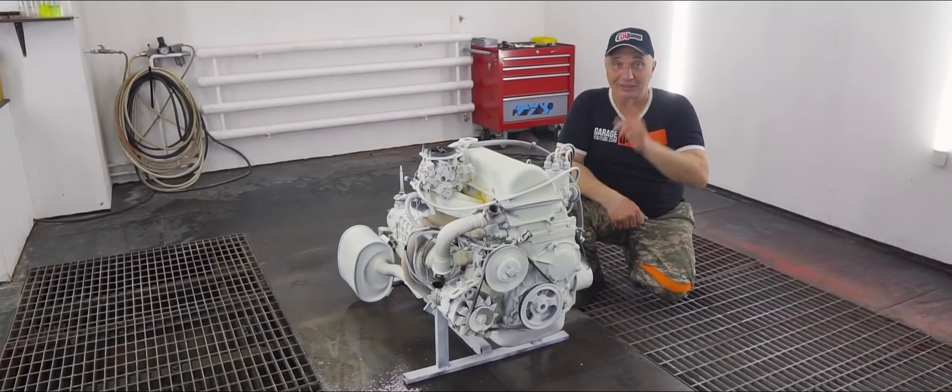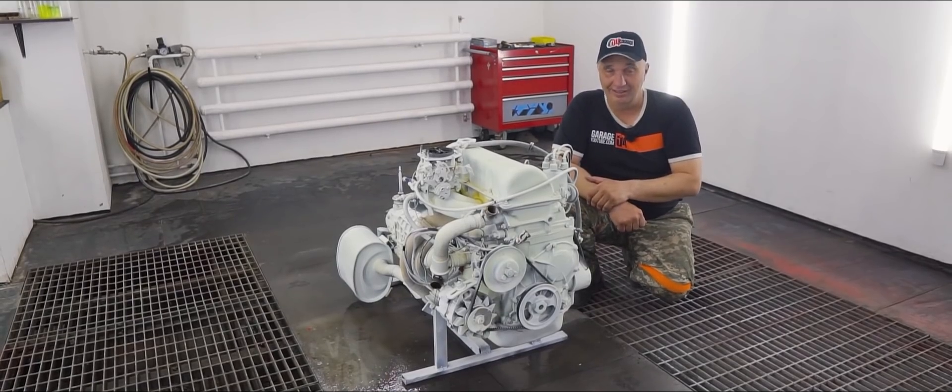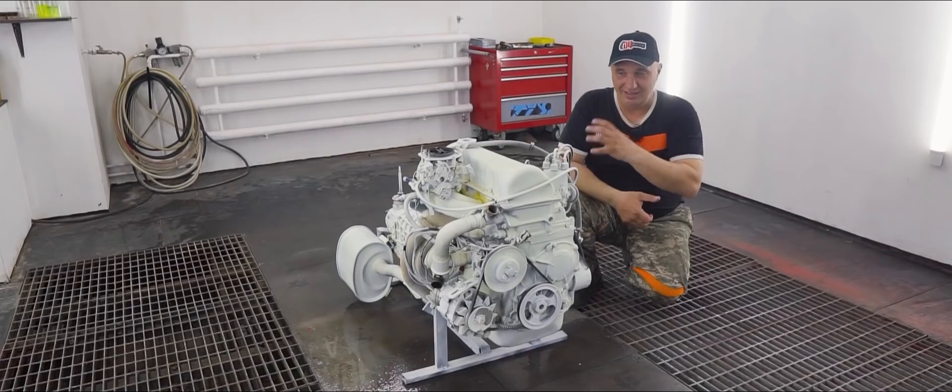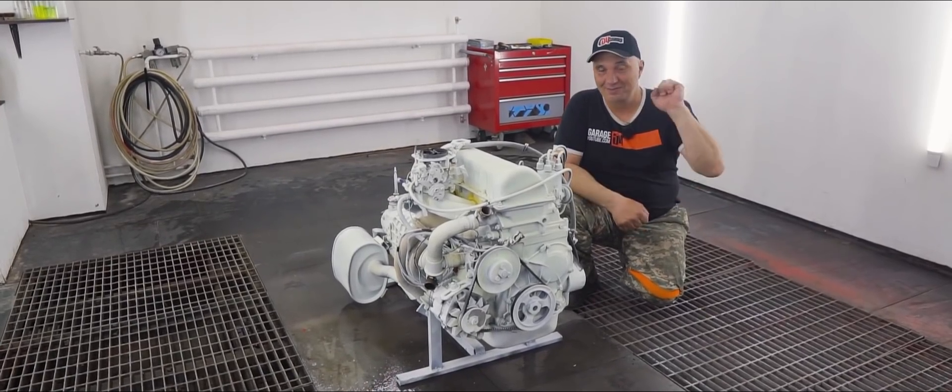So that's all I have for you. Watch us, subscribe, send in your comments and suggestions. Give us a big thumbs up. The color gives you the impression that it got extremely hot. Alright, catch you later. Bye bye.